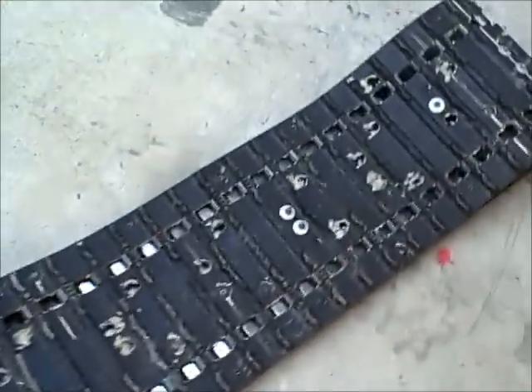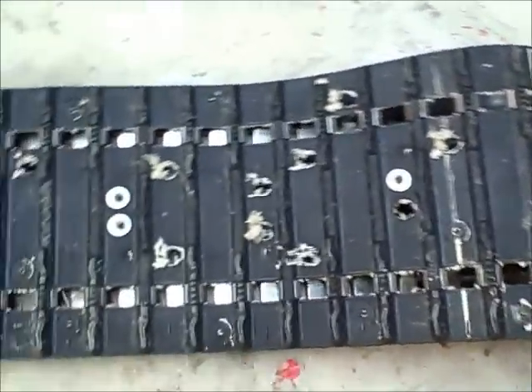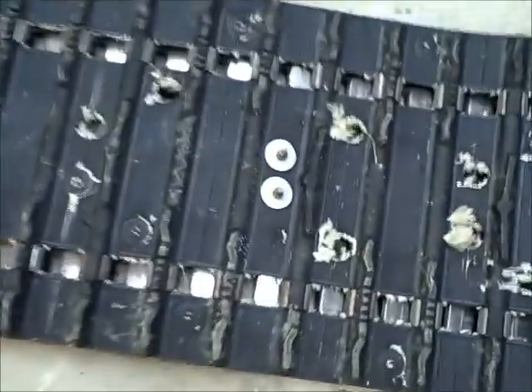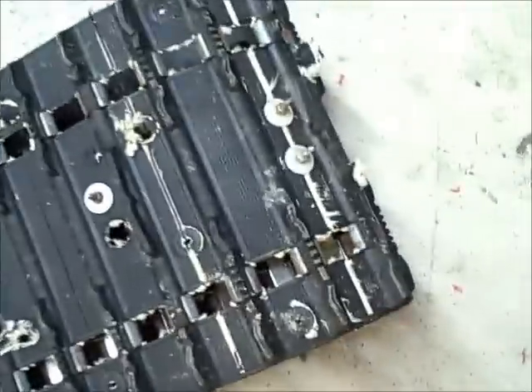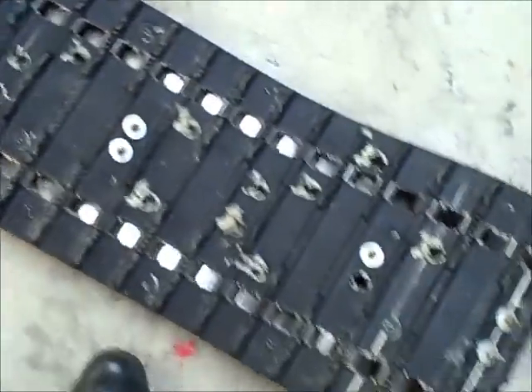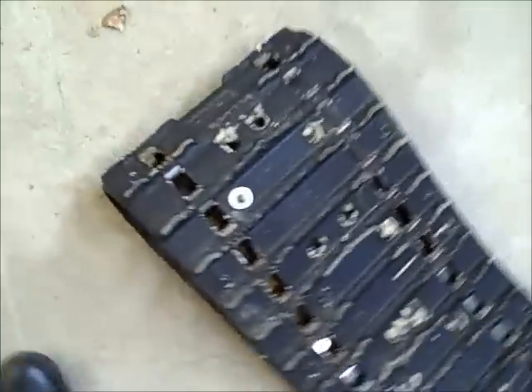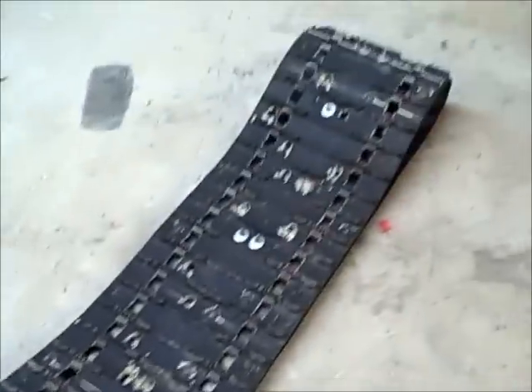This is the old track - this is why I had to replace it. Everywhere where there used to be studs, there's only a couple studs left here and there. All those holes in the middle and a couple on the edge have all pulled through - they've pulled out. So it wouldn't have been long before this track would have probably broke on me.